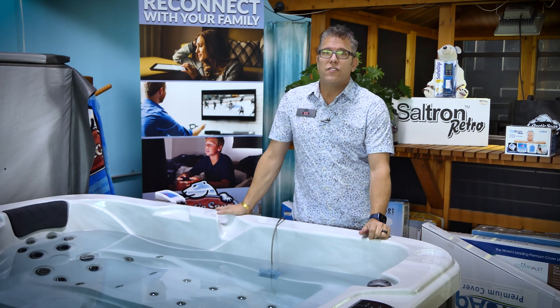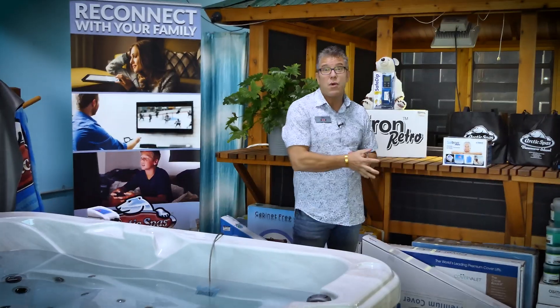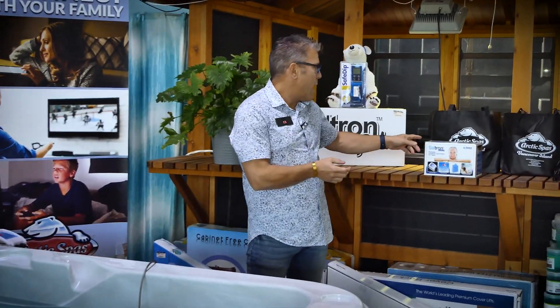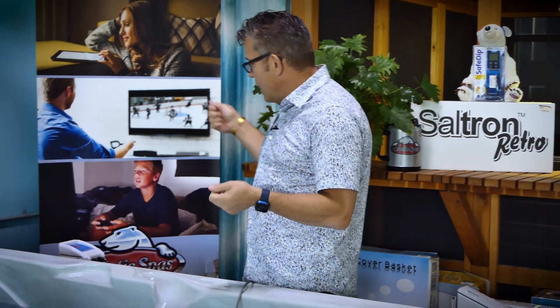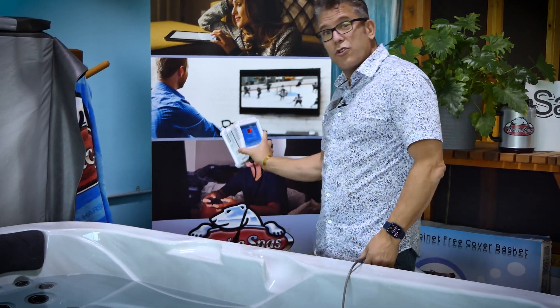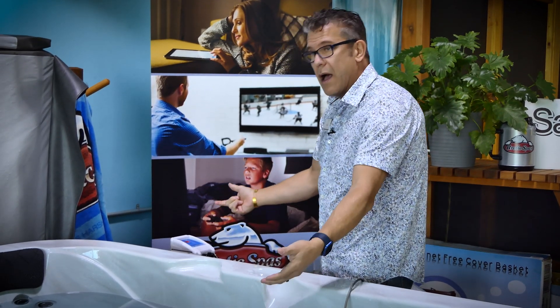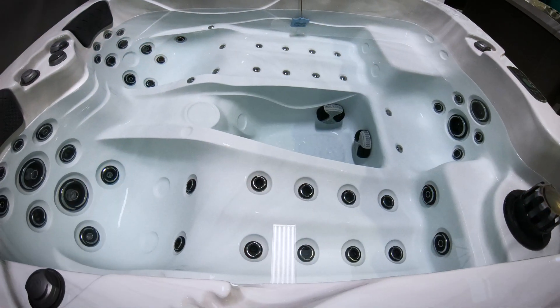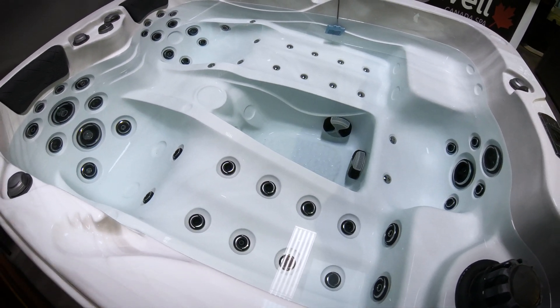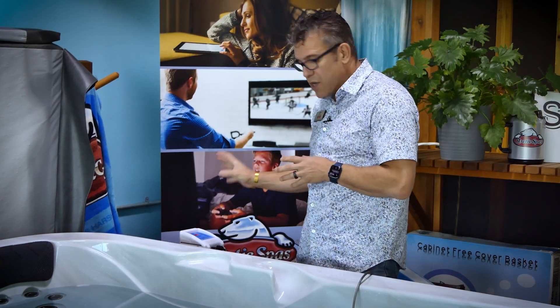Why we like it is because it's really small — it comes in a small box. We can ship this pretty much anywhere in the world, and it's simple. It takes less than a minute to install. It just plugs into a regular outlet. There's a small control box that controls the amount of time that it comes on, and it'll even measure the parts per million concentration of the salt that's in the water. We really like it because it is such a simple system.